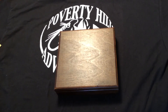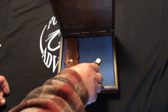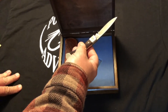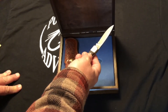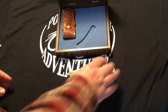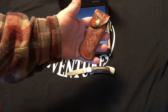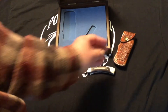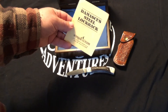The next knife I want to show everybody came in its own wooden box. This is a Charade Damascus folding lock blade — an older one. Charade was made in Ellenville, New York, and I'm guessing this was probably from the 1980s. It came with a tooled leather belt sheath and a little booklet covering a bit about the knife and the history of Damascus steel.